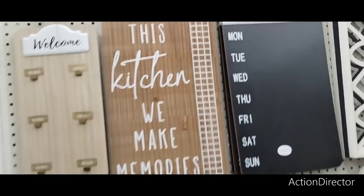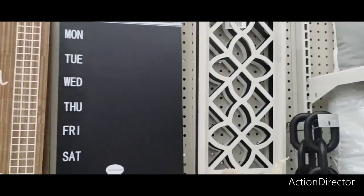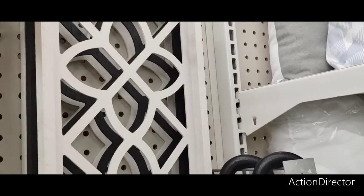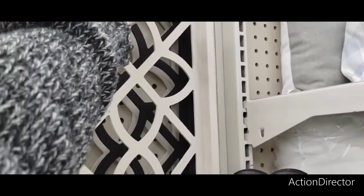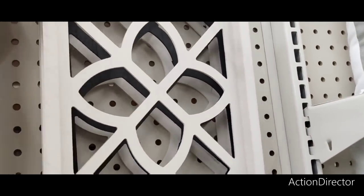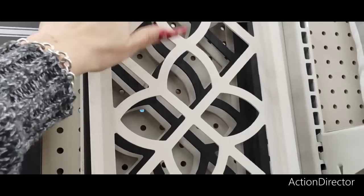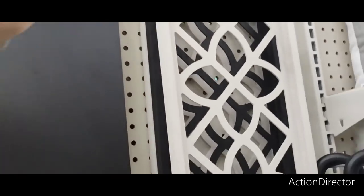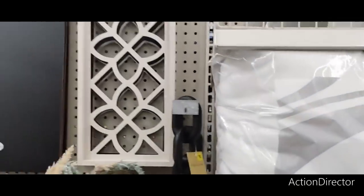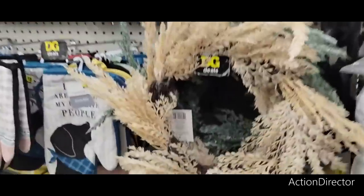Again, these are like very Hobby Lobby-esque type of feelings. They're definitely farmhouse — they're coming in strong with the farmhouse. Really, really nice. I like this matte white and matte black wall decor. We have seen very similar items at Hobby Lobby. This is going to be only $8. So these are definitely budget friendly items and they make for adorable wall decor.